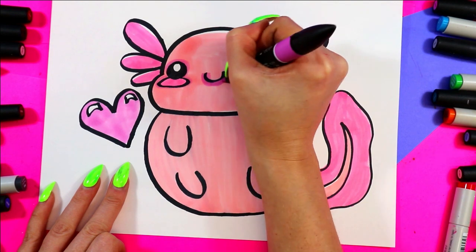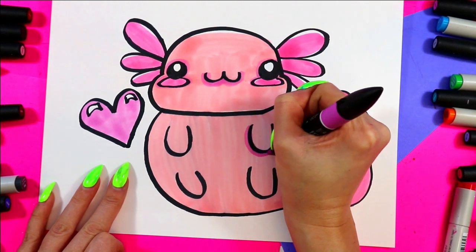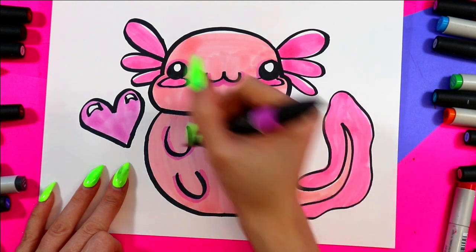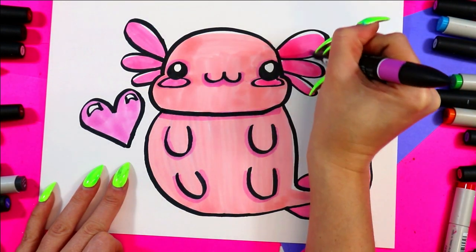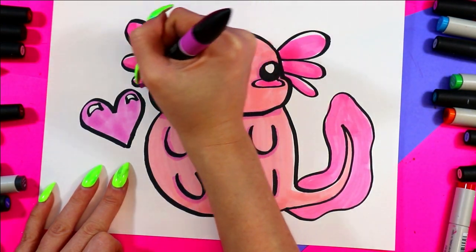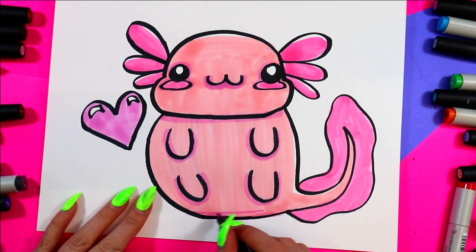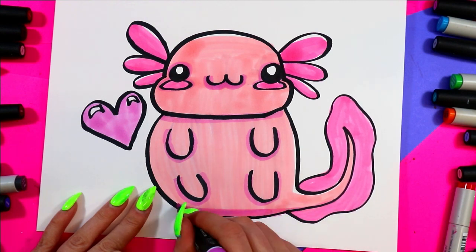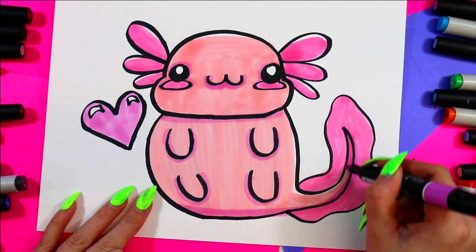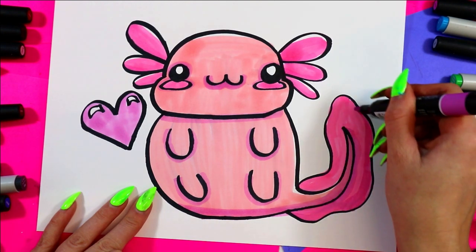I'm just using a purple to shade this one — around the eyes and under the mouth and around the cheeks, under the little legs, under the neck, and down the nose.